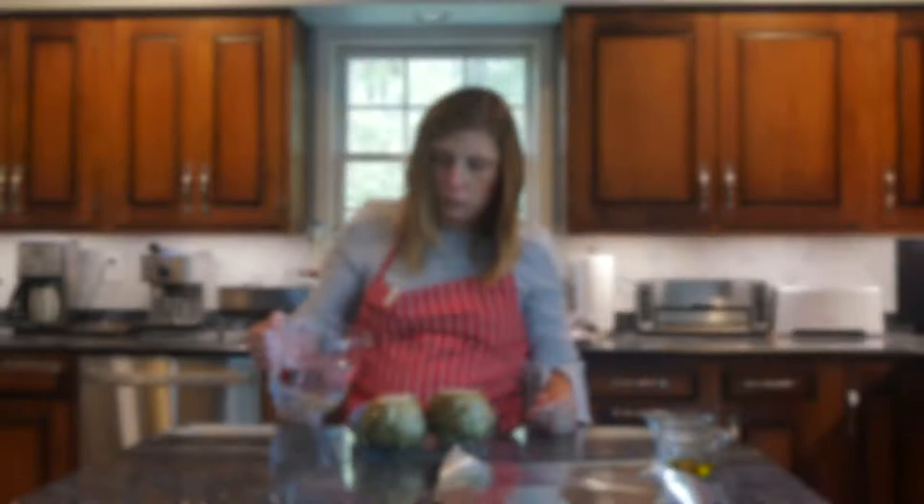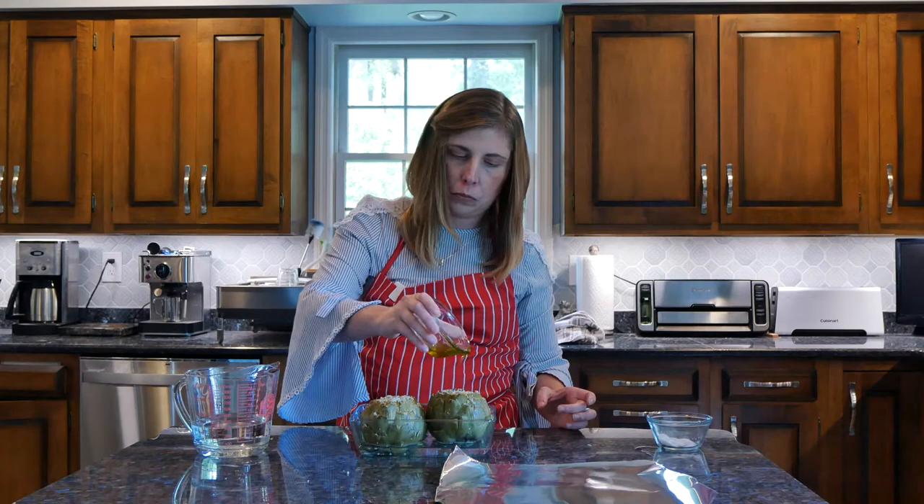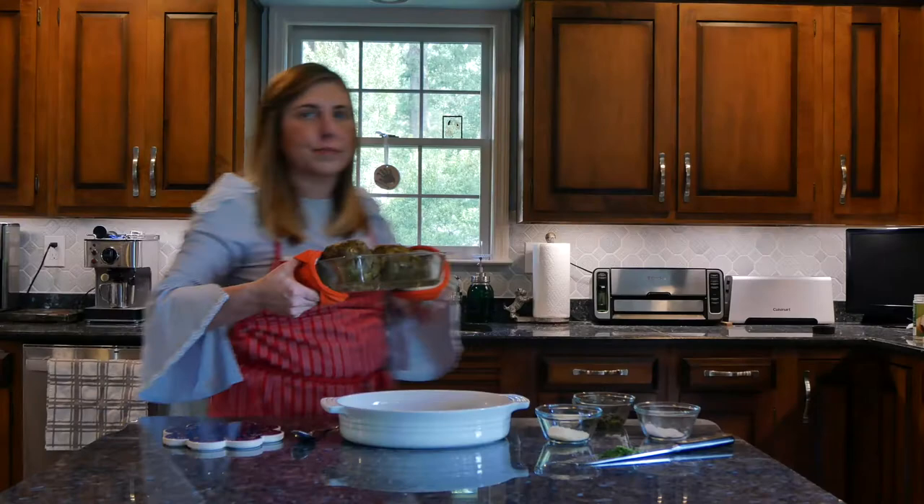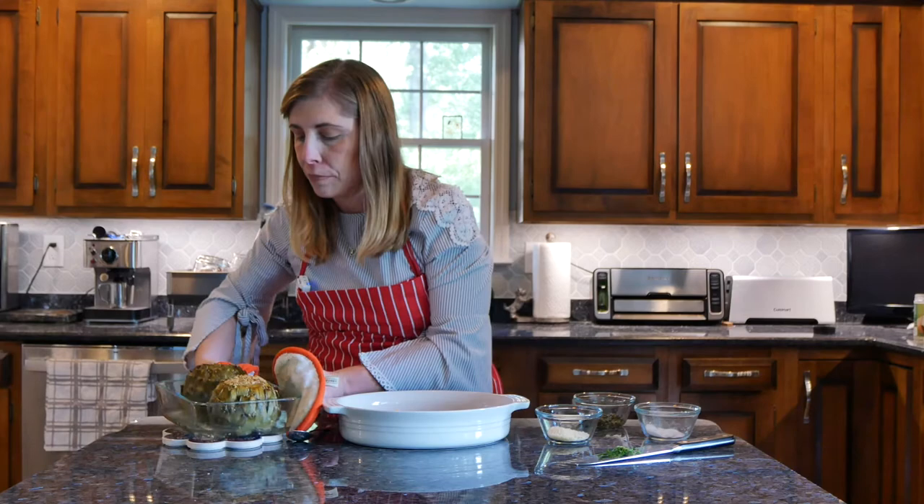I add the artichokes to a glass baking dish and fill it up about halfway with water. I drizzle the tops of the artichokes with olive oil and cover with foil. Bake for about 30 minutes, then remove the foil and bake uncovered for another 15 minutes.